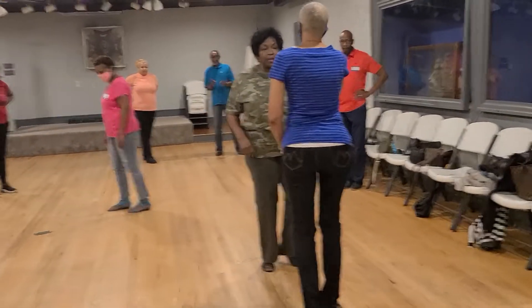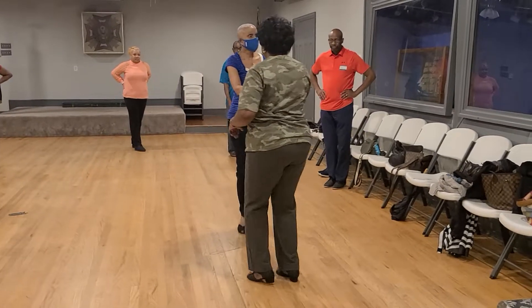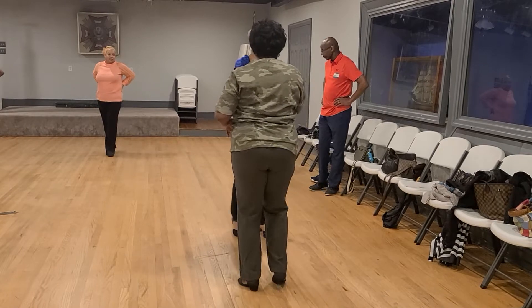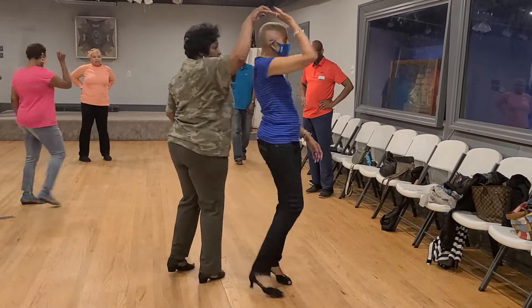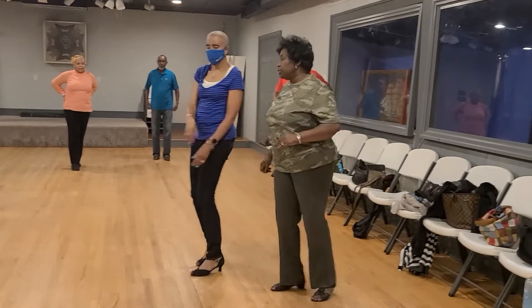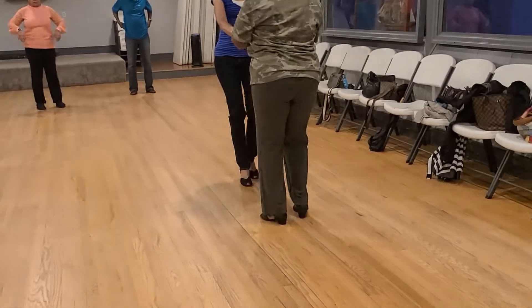Right side pass. Come back with that hand standing. Travel to cover. Right side pass — right side pass.